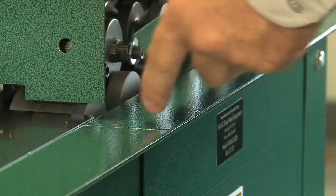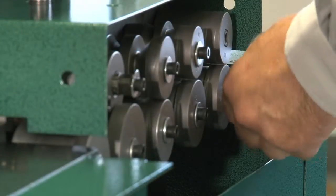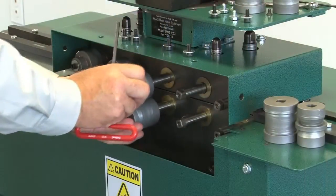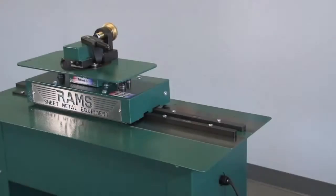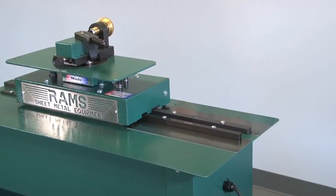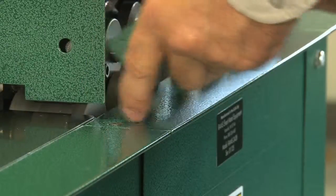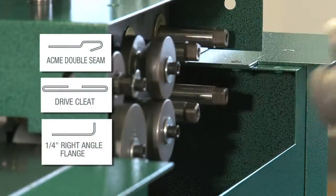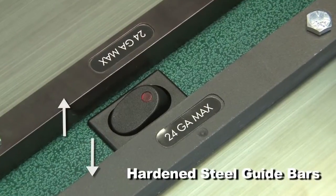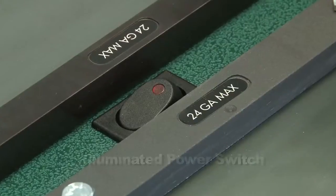Auxiliary roll sets are changed or installed easily by removing the access panels. The unique features of the Rams 24-28 Pittsburgh machine, which the competition doesn't offer, are removable access panels, outboard shafts for auxiliary profiles, hardened steel guide bars to eliminate wear caused by plasma cut material, and wear plates and illuminated power switch.